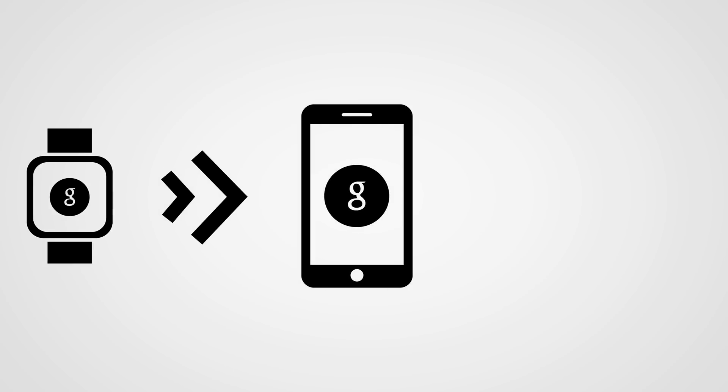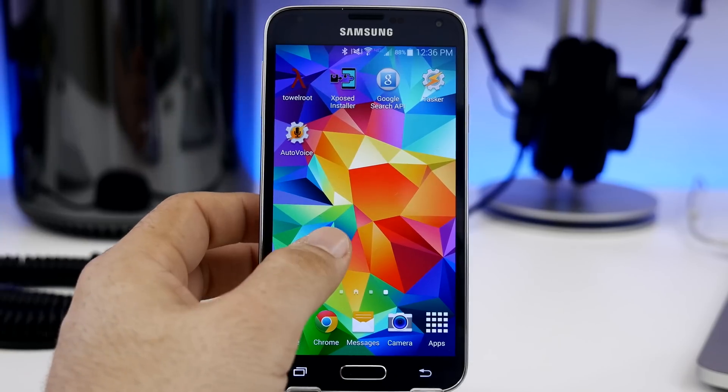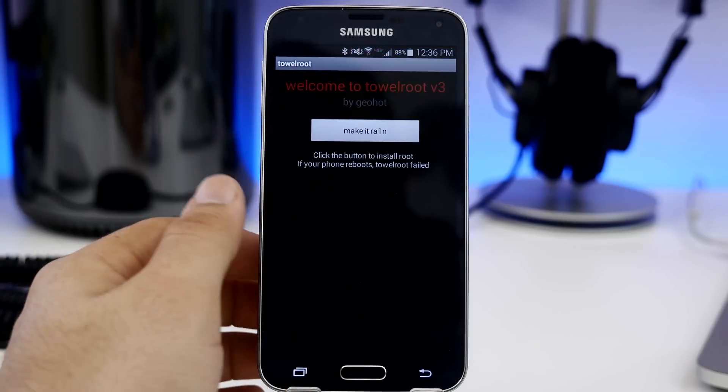The first thing you probably want to have is an Android Wear device, though this is not required because everything you can do on your Android Wear device you can also do on an Android smartphone. Basically, when you have the Google Now prompt on your Android Wear smartwatch, it just passes the information along to your phone and then sends it out to the internet. You're also going to want to make sure that your Android device is rooted. I'm using a Galaxy S5 and I used Towelroot to achieve root on this device.